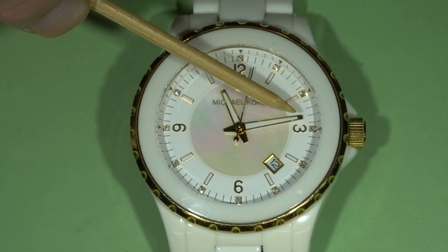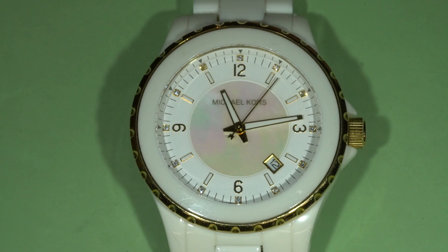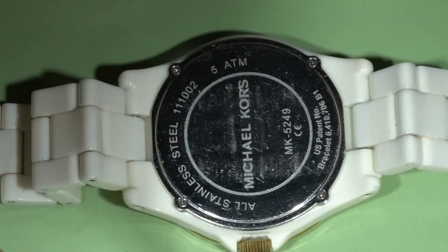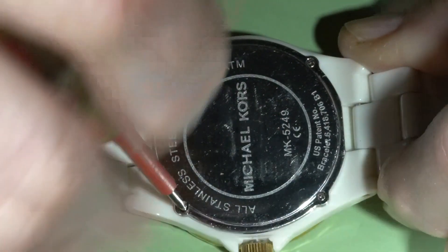The watch is based on the Miyota slash Citizen movement Mario 1M12. It looks like everything works — time and date could be adjusted and the second hand is progressing with one second interval. But there is a problem because the minute hand does not move forward at all. So I will open the case and will try to find out what part or group is defective.